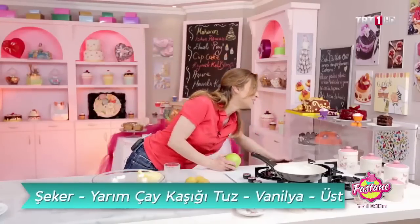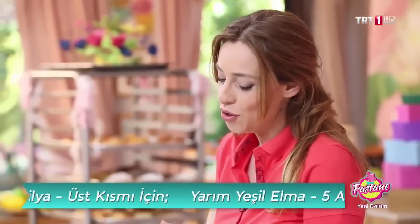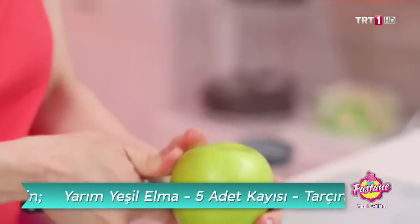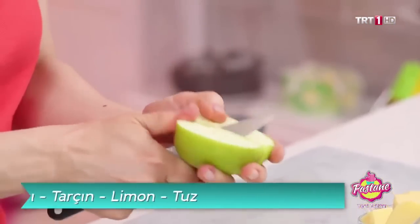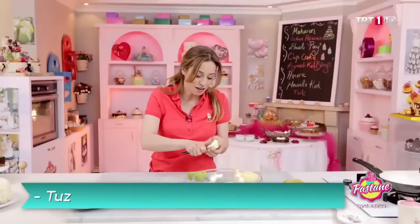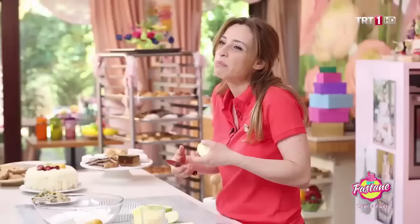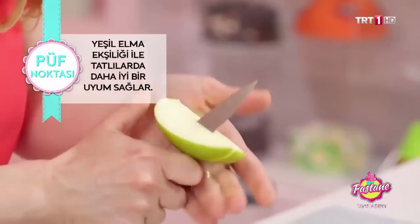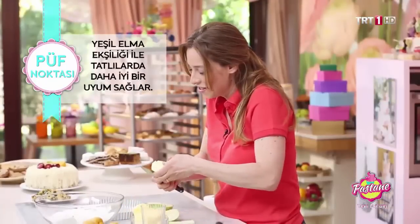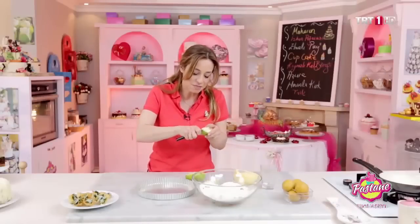Bunun için bir bıçak alıyorum. Yeşil elma kullanacağız — hep söylüyoruz neden yeşil elma? Çünkü yeşil elma pişirmeye geliyor, tadı ekşi, tatlıyla daha iyi bir uyum sağlıyor. Ve uzun süre piştiğinde böyle nişastamsız yumuşak bir karakter yaratmıyor; yani düzgün karakterli bir elma. O yüzden öncelikle yeşil elmayla yapalım.